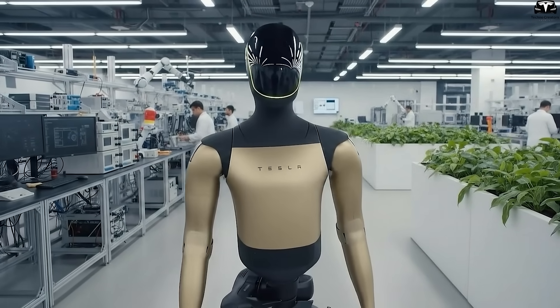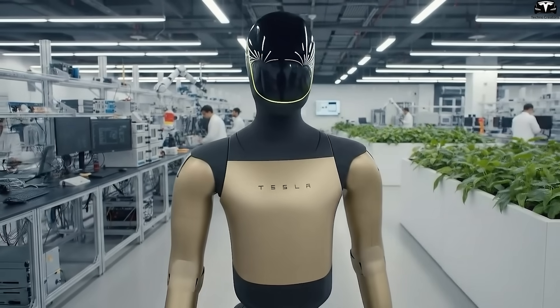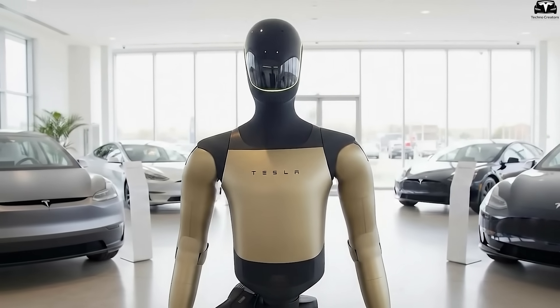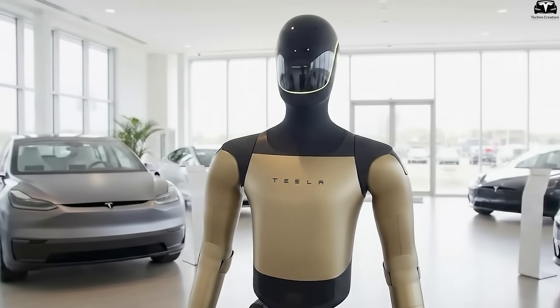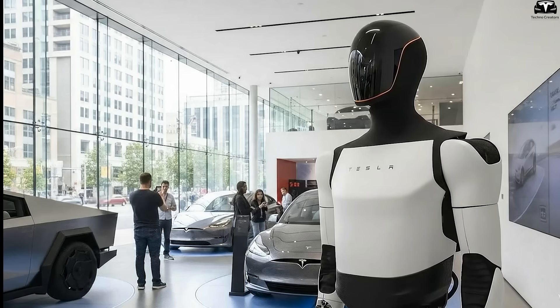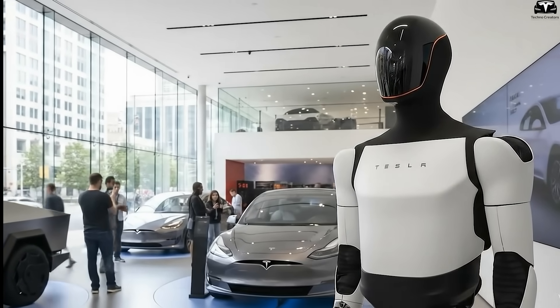The golden shell is not just decorative — it carries technical value, optimizing both performance and presentation. When Tesla unveiled Optimus Gen 4 in its bold golden exterior, many were surprised, as this was not just an aesthetic detail, but a deeper reflection of the company's strategy in positioning and commercializing humanoid robots.